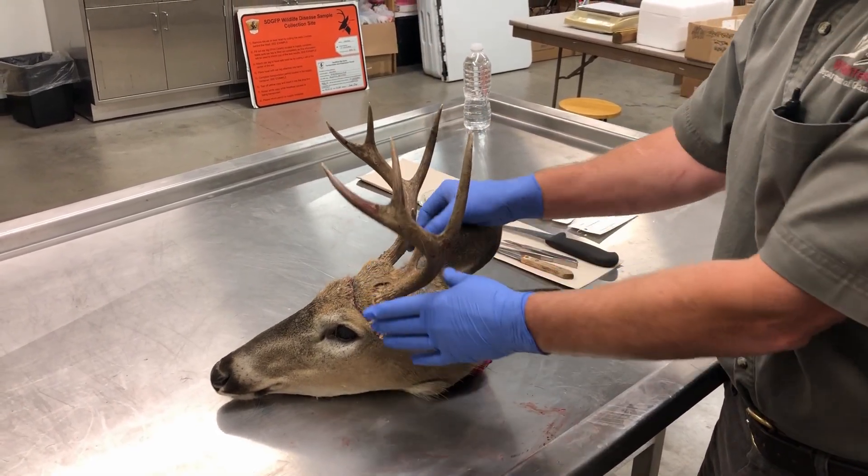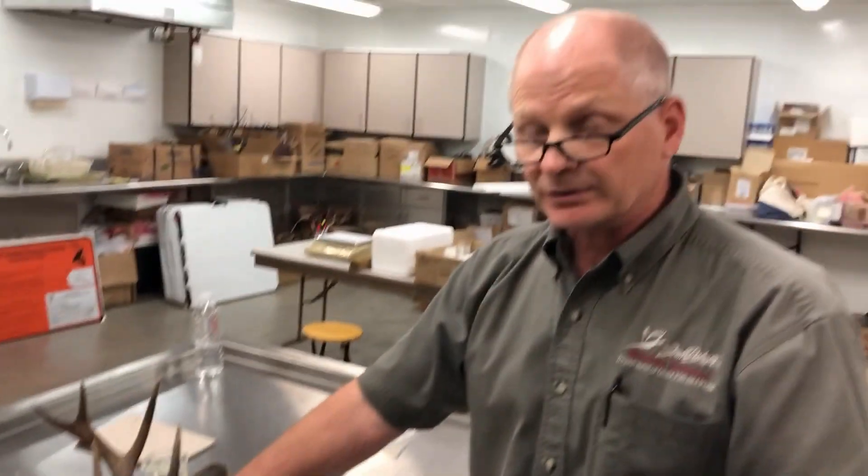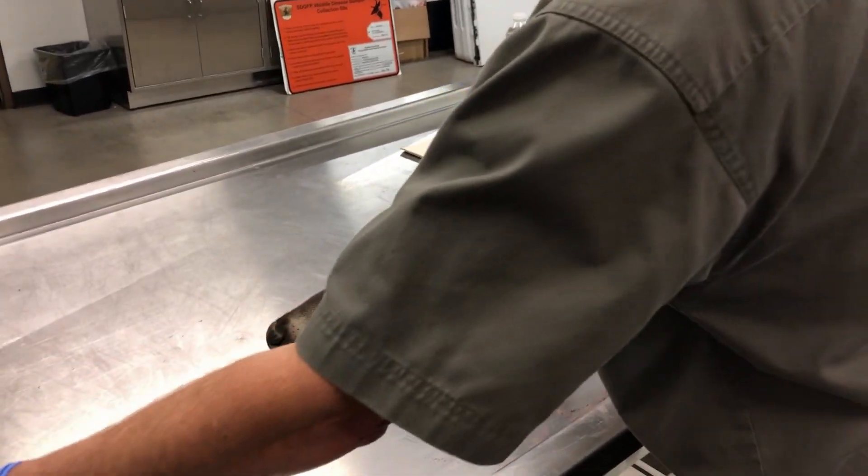If a hunter wanted to leave the head on there for a European trophy mount, you would just leave the antlers on there and pull the sample and you won't affect him. If it's going to be a mounted animal — deer and or elk — we're going to need that hunter to have caped this animal off before they bring it in. In that case, the taxidermist will have already taken the antlers off. So we'll remove these antlers out of our way.